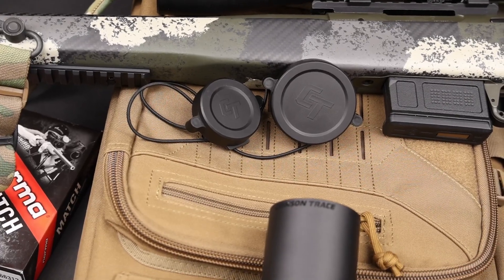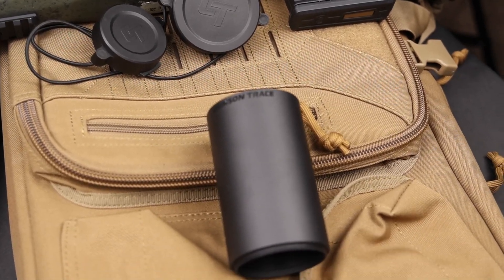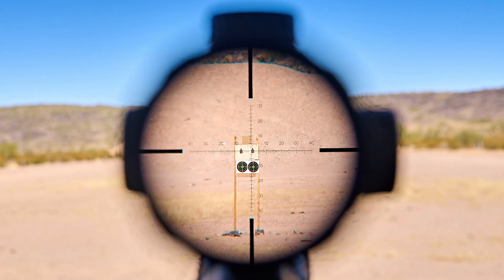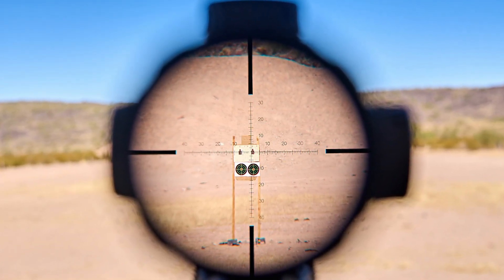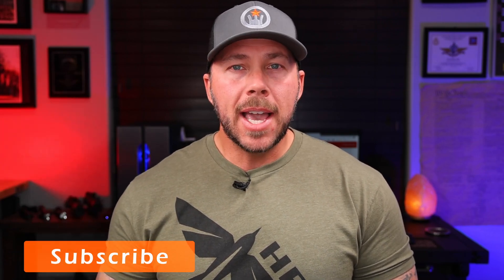It comes with basic bungee retention lens covers, a sunshade, a wrench to use with the turrets, the instruction manual, and the box. Nothing crazy. But overall the glass on this is very good — I'll throw in a photo so you can see the clarity when looking at a target during zero. I was pretty impressed with not only the glass clarity but the reticle, and the fact that it didn't haze out on the edges. Eye relief was pretty good — some scopes are better, some are worse.